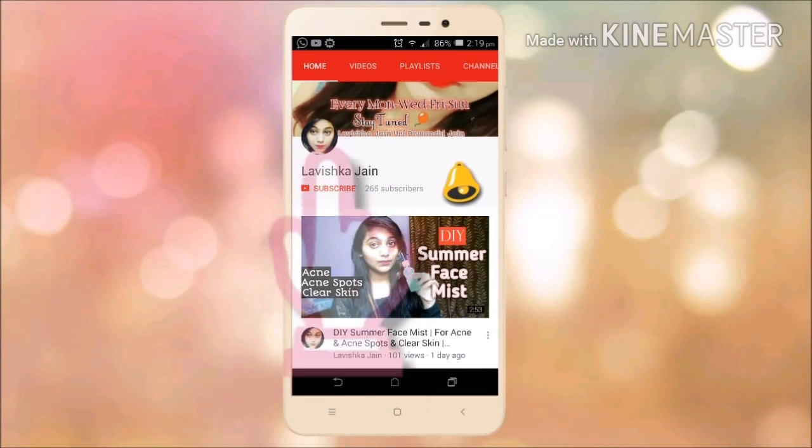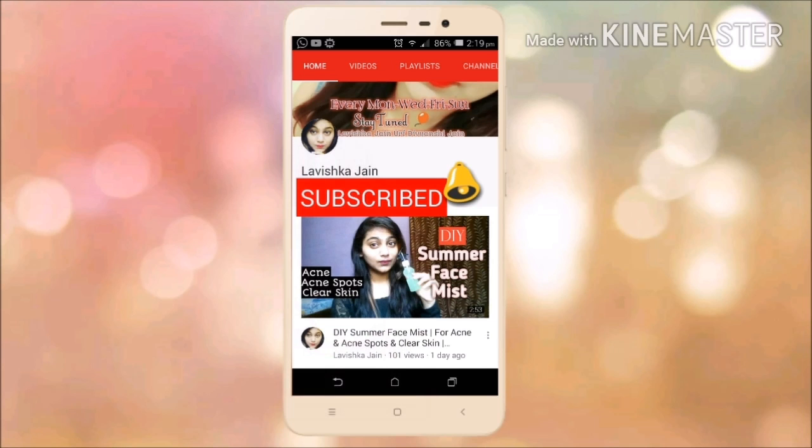Subscribe to my channel Lovishka Jen and press the bell icon for all the new updates. Stay happy, stay connected.